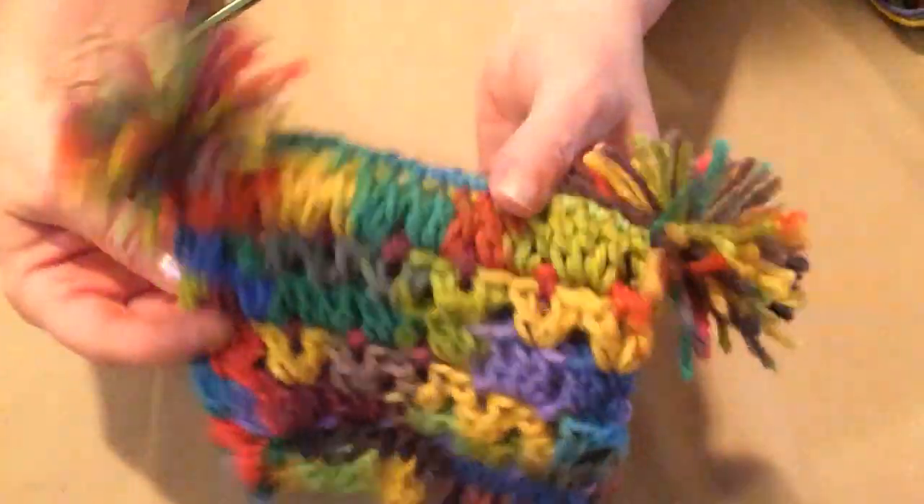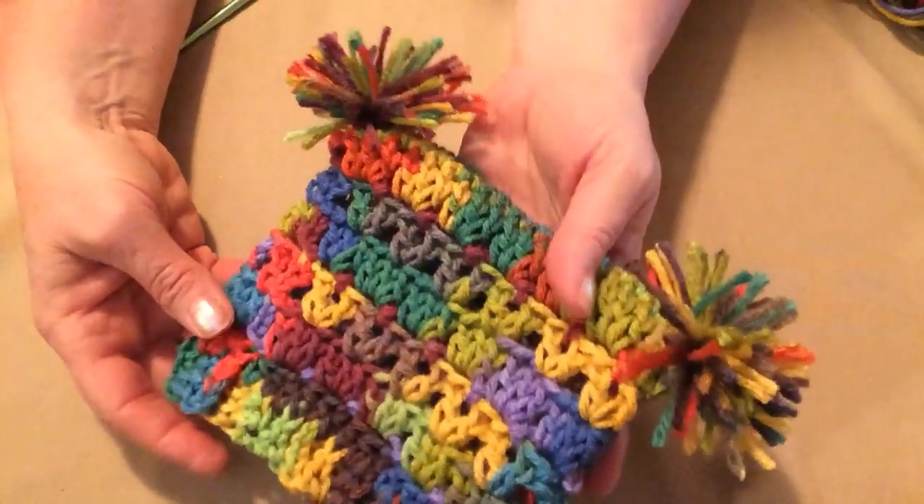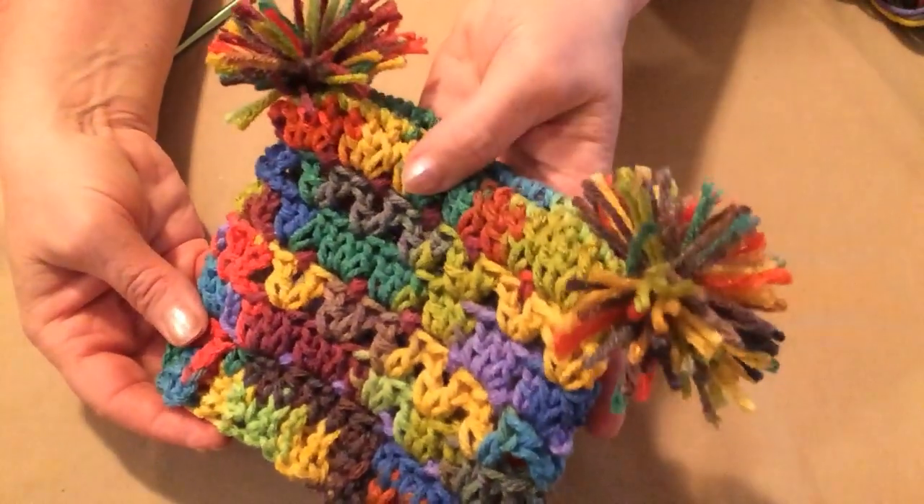And that's how we make our pom-pom hat — our Summer Sherbert Sack hat.